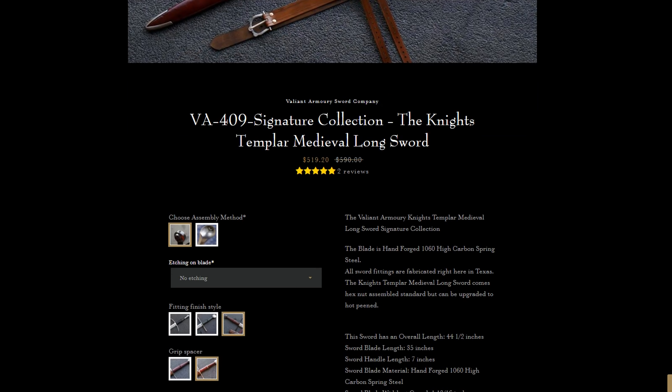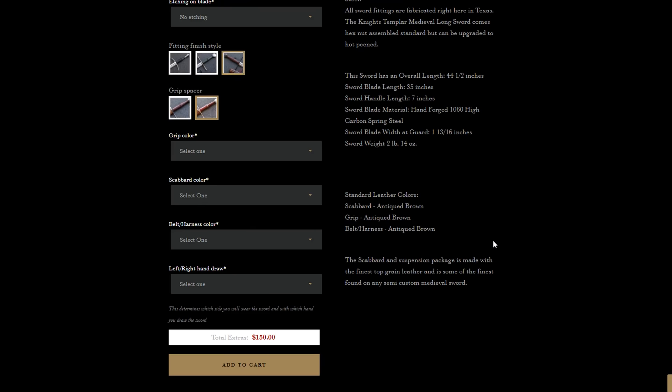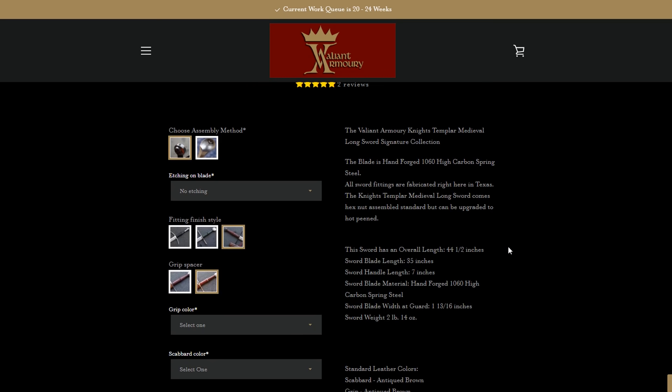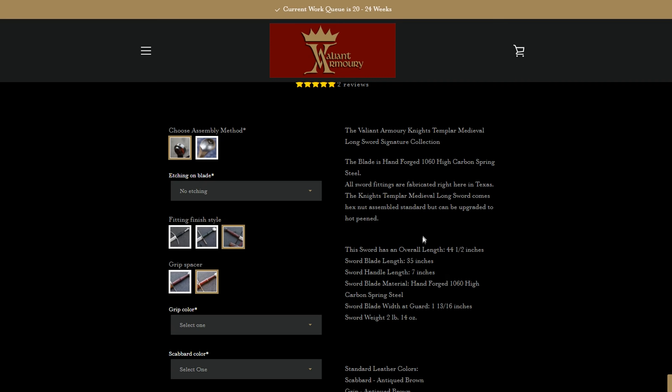I'm not sure exactly which price it goes between, and there are a few different options. You can have a peened assembly or a hex nut assembly — it adds about $100 to have a peen. There are a few different options in terms of coloration and bedazzlements to the sword. Dimensions will be included in the description below, along with an outline of the Weapon Dynamics computer. It's supposed to be made of 1060 steel, and I'll include a link to this particular page in the description.